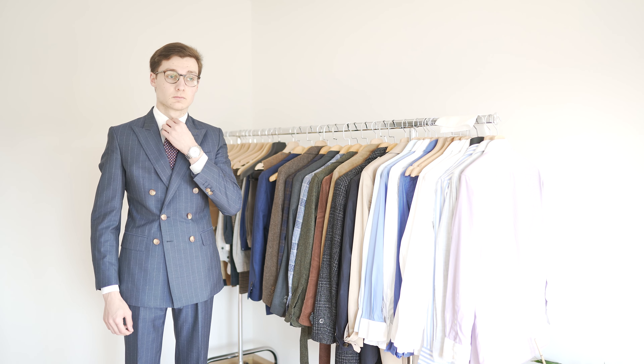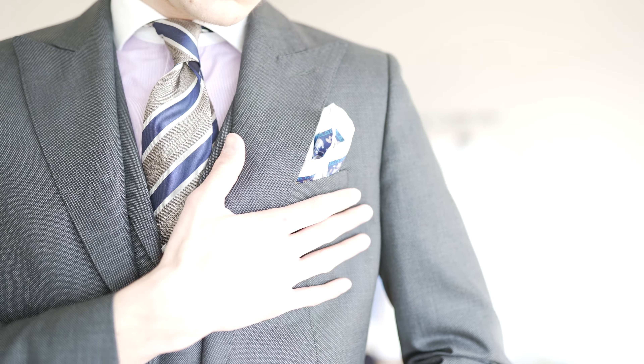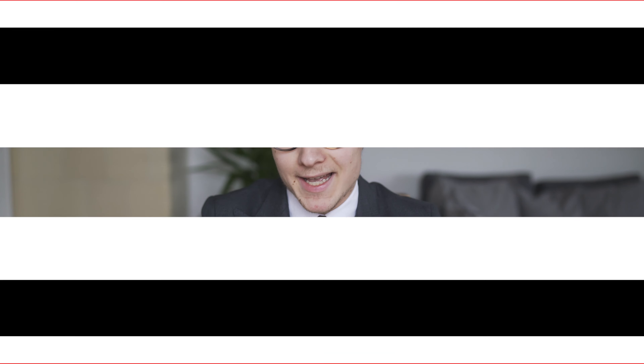If you want to stand out, look for a grenadine silk tie. I also highly recommend a pocket square — you cannot go wrong with white linen or white silk. If you decide to wear a more tamed tie, a slight pattern will work as well. In addition to these accessories, feel free to wear a bracelet and a wristwatch. If you go out, a hat is another classic option.